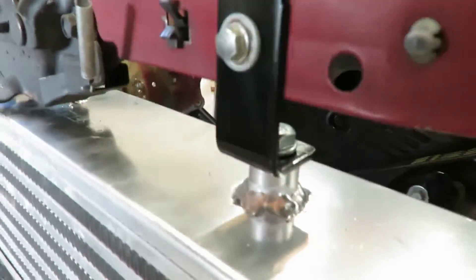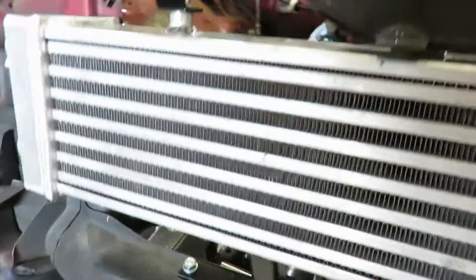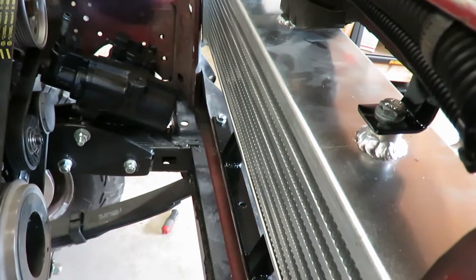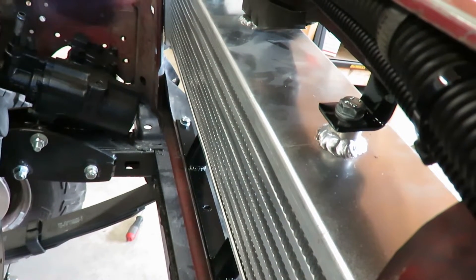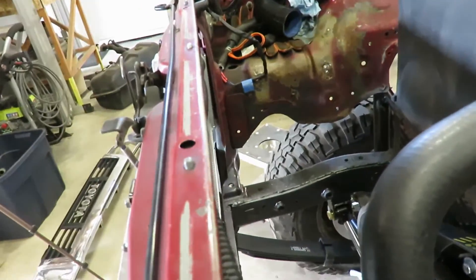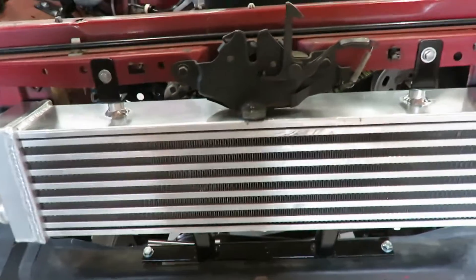It's all mounted up — L-brackets on top and that big mount on the bottom. Now I can get the oil cooler mounted up behind there. I'm gonna have to space the radiator back about an inch to clear everything. Once I get the oil cooler mounted and all the lines built, that should be fine — I just need to find one more coolant hose to finish up the cooling system.